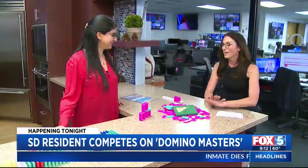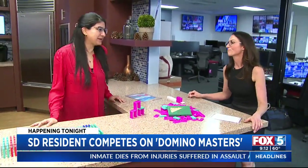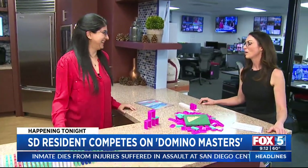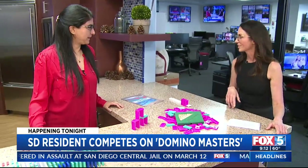Hi, everyone. Welcome to town, by the way. You're new to San Diego. Yes, yes, I'm a very new neighbor. Welcome to town — let me know if there's anything you need, like which restaurants to go to.